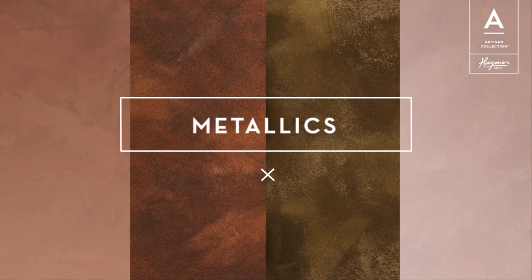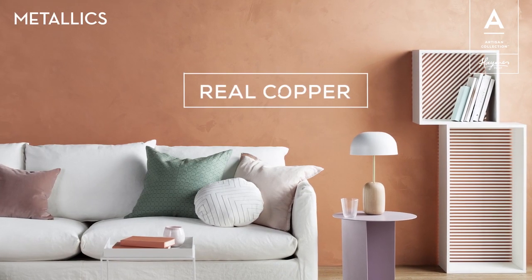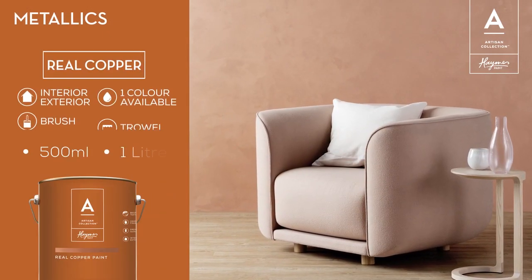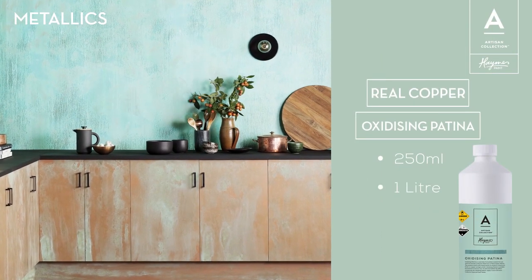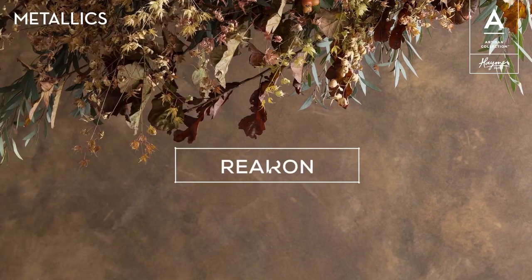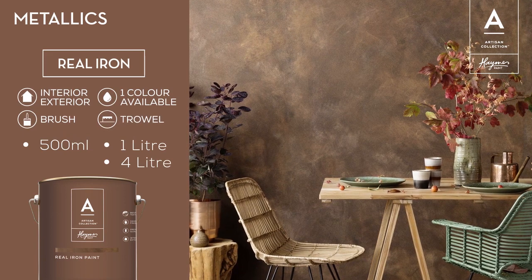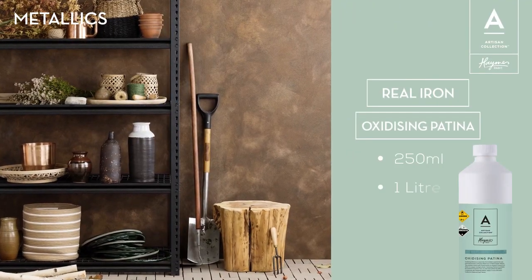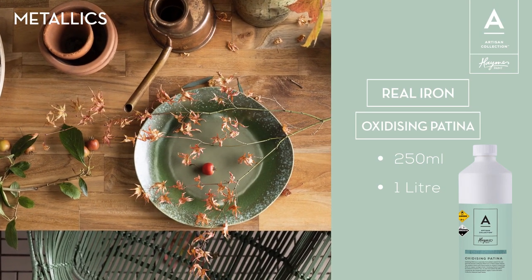Our next collection, Artisan Metallics, comprises four key products: Real Copper, Real Iron Paint, Metal Trace and Matte Polish. Real Copper is a water based paint containing real copper flakes. It exhibits a metallic copper appearance and when used in conjunction with oxidising patina, it will create an aged authentic copper verdigris finish. Artisan Real Iron Paint is a water based paint containing real iron flakes. It exhibits a dark grey metallic appearance and when used with oxidising patina, creates an authentic rusted finish. The application of the patina replicates metal being weathered by nature.